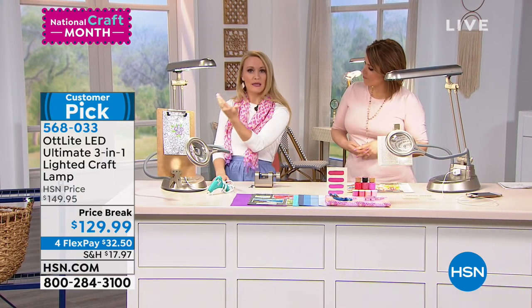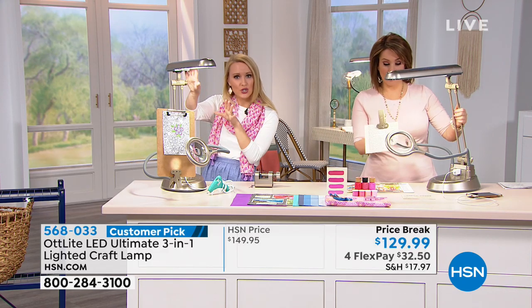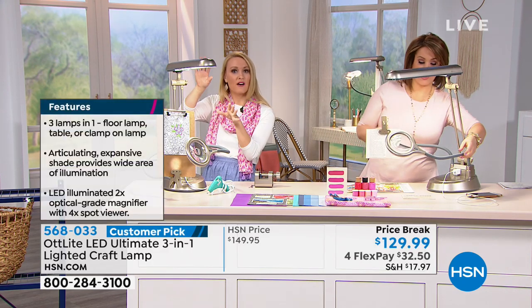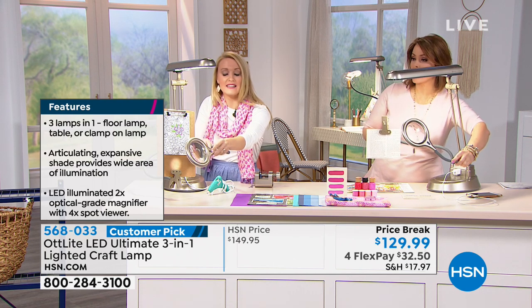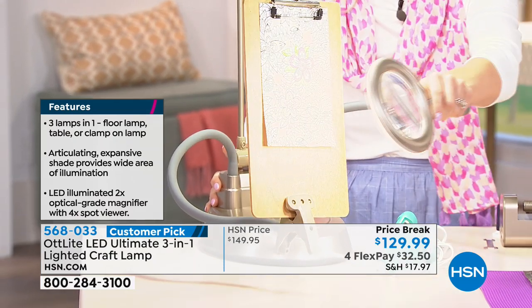Dr. Ott was able to emulate that with his natural daylight bulbs. So with this configuration, you're actually getting two different types of natural daylight bulbs.